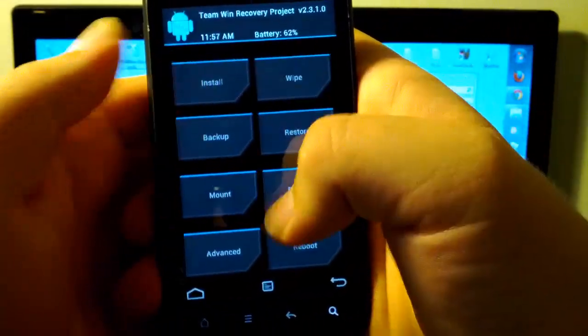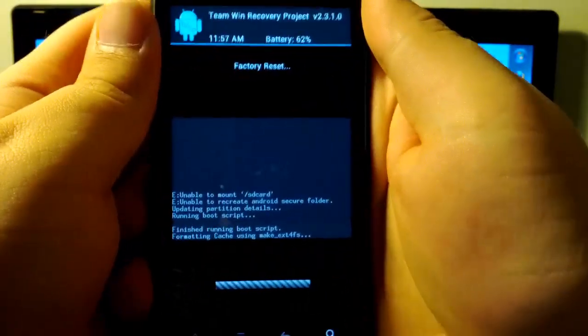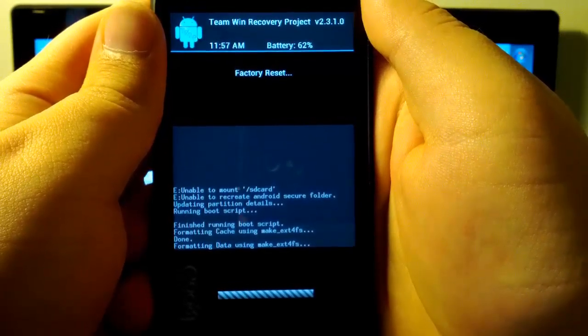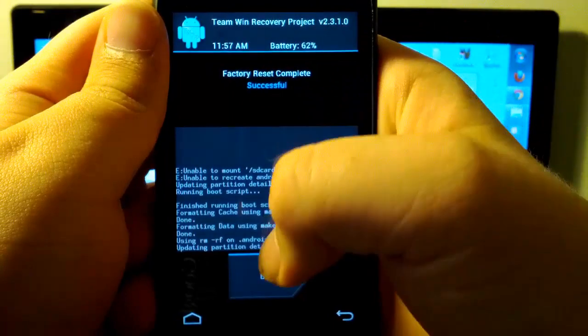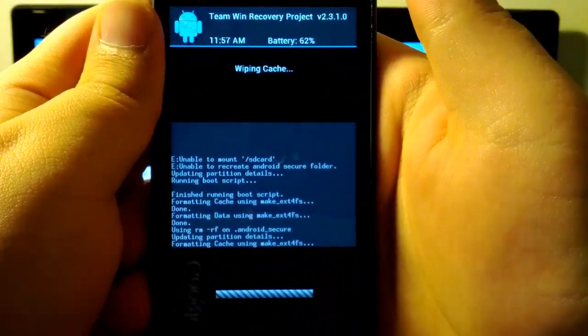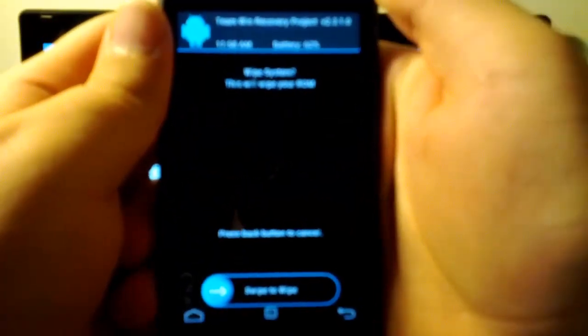What you're going to want to do first is go to Wipe. We are going to go to Factory Reset — make sure you create a backup first. We are going to swipe to wipe, formatting the data. I'm going to want to mount the SD card. We are going to go back and wipe cache — swipe to wipe. Done. We are going to go to wipe Dalvik cache — swipe to wipe. And System is right here — we are going to click that and swipe to wipe.